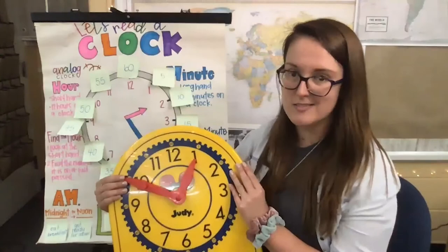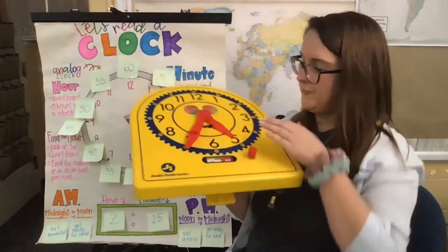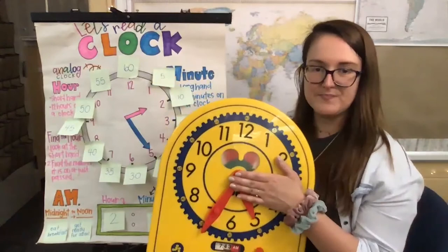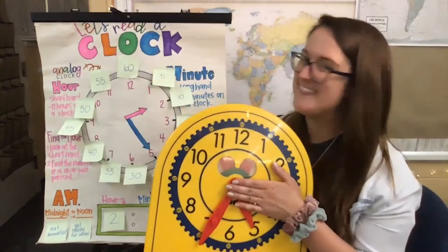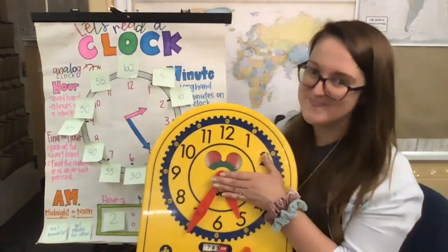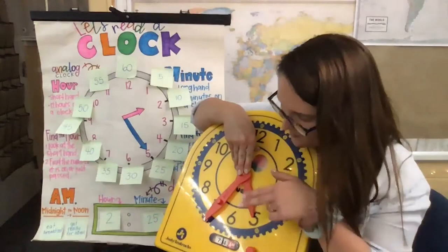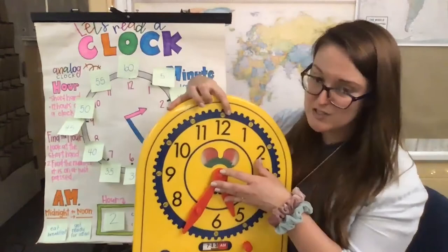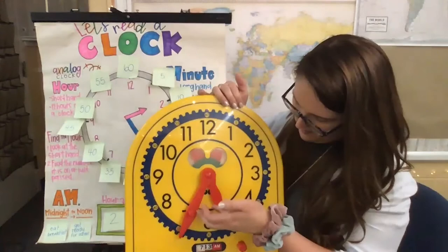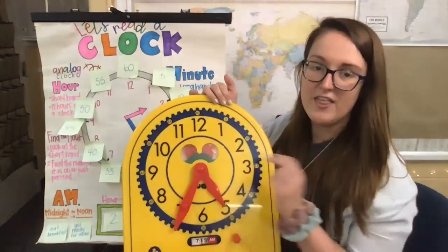Let's see if we can do another one. What do you guys think? Which one do we look at first? The hour hand first — what is the hour hand pointed at or closest to? It's the five. And it would still be within five o'clock all the way from here until it got to the six. Now I've got to look at my long hand, which is the minute hand. We start at 12 and skip count by fives: five, ten, fifteen, twenty, twenty-five, thirty, thirty-five. So what time is it? It is 5:35. Nice job, friends!